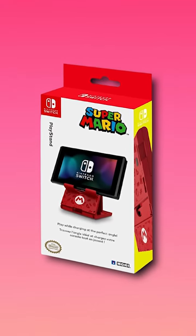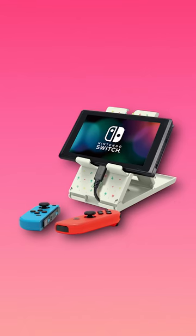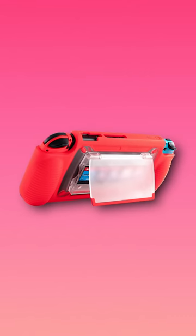Next, we have this Nintendo Switch Play Stand from Hori. This thing is actually perfect as an alternative for the kickstand, and you can charge while playing. Next, if you search on Amazon, there are some good silicone cases that can do the job as well.